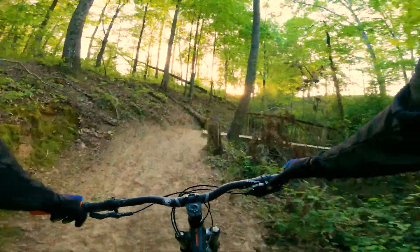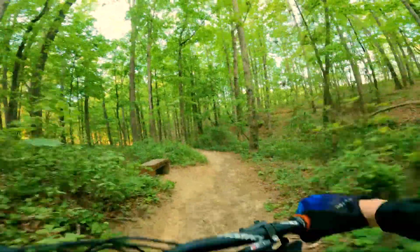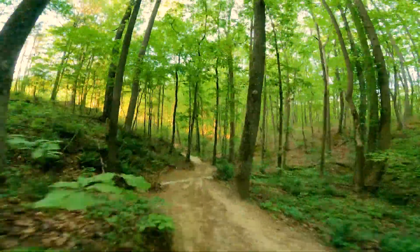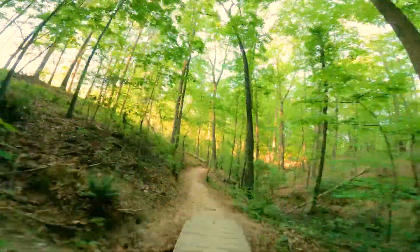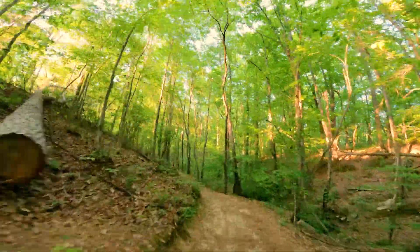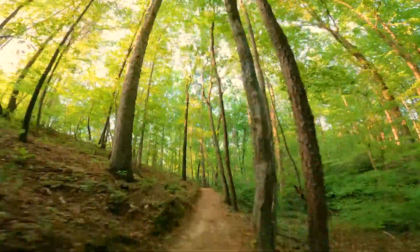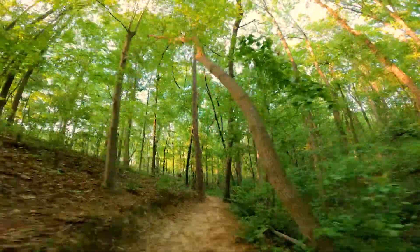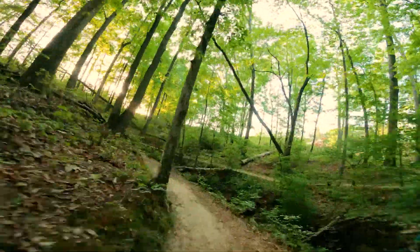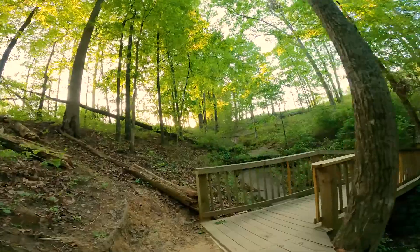Now we're going to start on the Hero 9 with the helmet cam. I just want to point out, disclaimer, this is my first time using this on the head cam, so the angle is not quite right — it needs to be down a little bit. But this one is very immersive in my opinion because it shows exactly where the head is, and you'll see as it comes down around this corner, you actually lean into the corner more. The camera itself is actually over the corner, whereas the bike is on the trail.